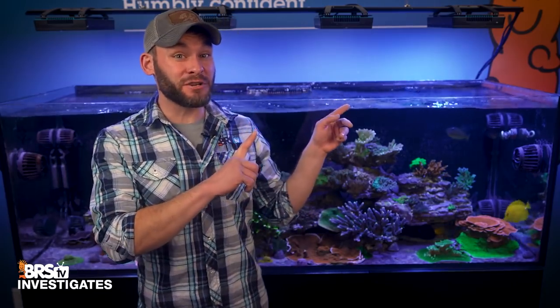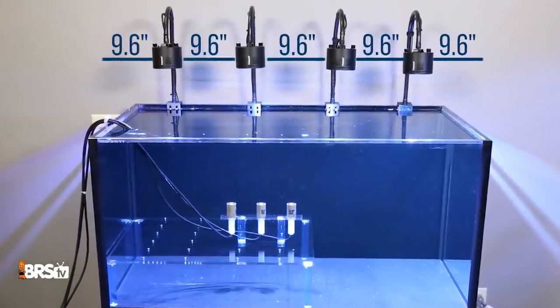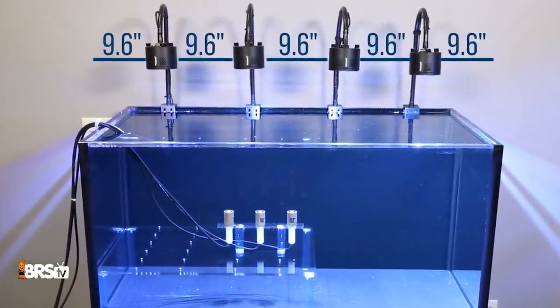If your LEDs look like this, perfectly spaced evenly across your tank, you might want to stick around. Although it looks appealing to your eyes, today we find out if that aesthetically appealing light placement also benefits your corals, or can we do better?